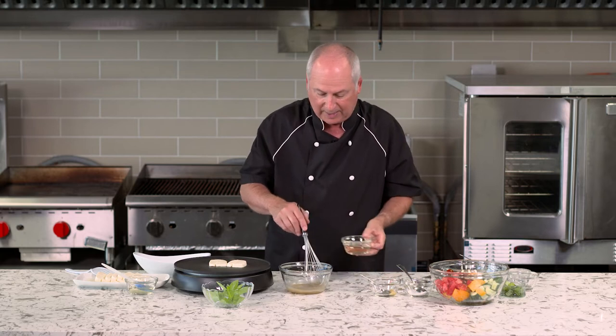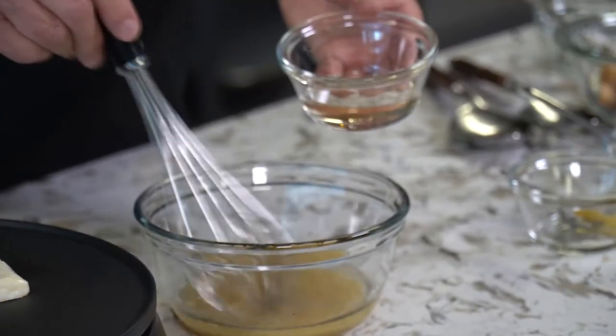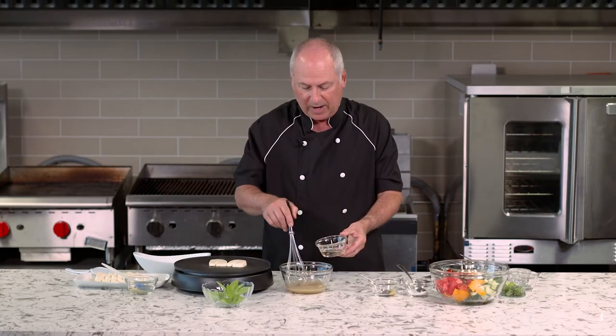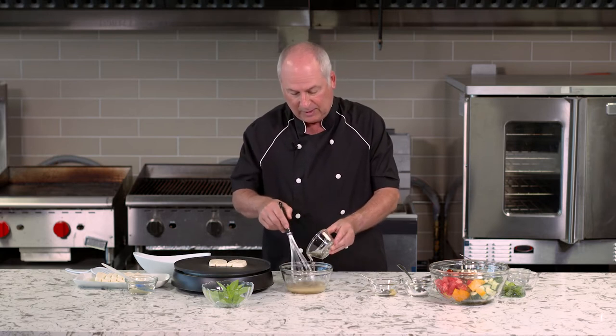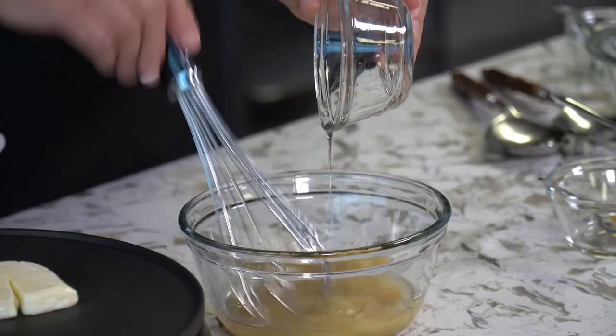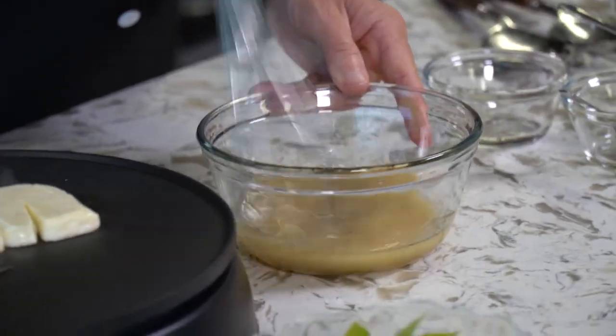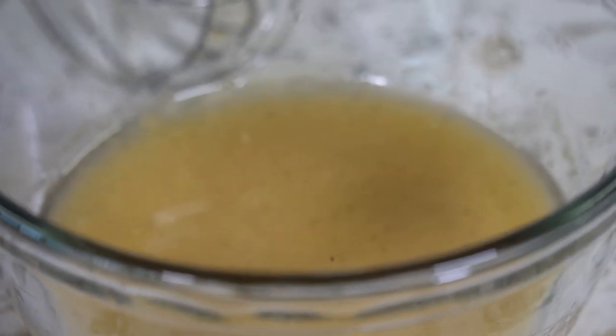Now I'm going to start adding the sunflower oil. What's really nice about sunflower oil is it has such a neutral flavor, so it's perfect for vinaigrettes, sauces, and marinades because it allows all the flavors to come through. And there's our vinaigrette finished.